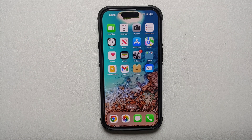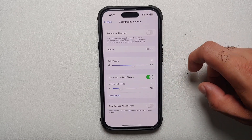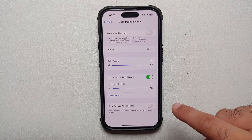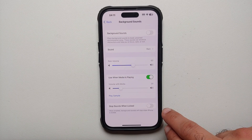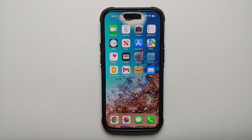Have you ever wanted a white noise machine to help you sleep? Your iPhone has that feature. Go to Settings, Accessibility, Audio & Visual, then Background Sounds, and enable the toggle. You'll get different sound options to choose from, control the volume, set whether sounds play when media is playing, and toggle whether sounds stop when the screen is locked.